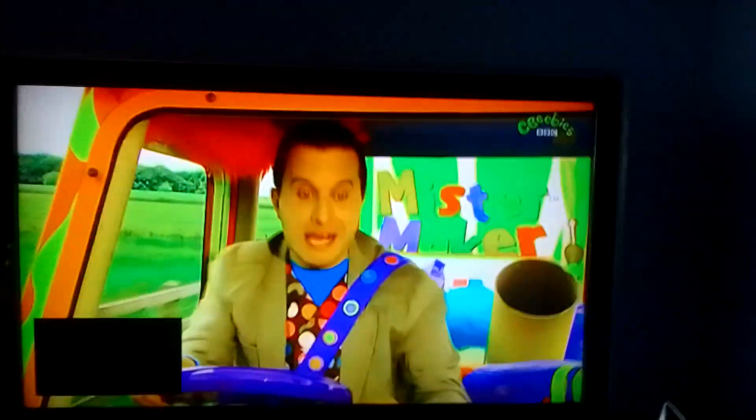Mr. Make-A-Minute Make-Time! What kind of maker will make in a minute today? Let's find out together! Here we are. It's Minute Make-Time, everyone!